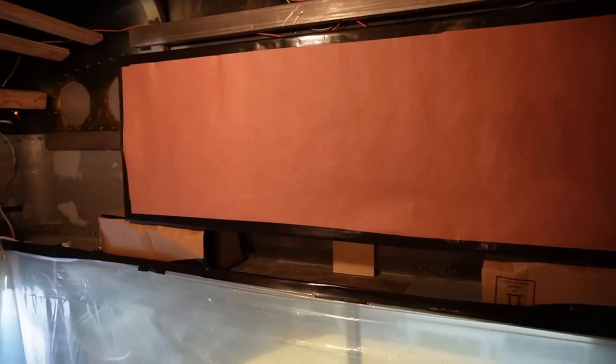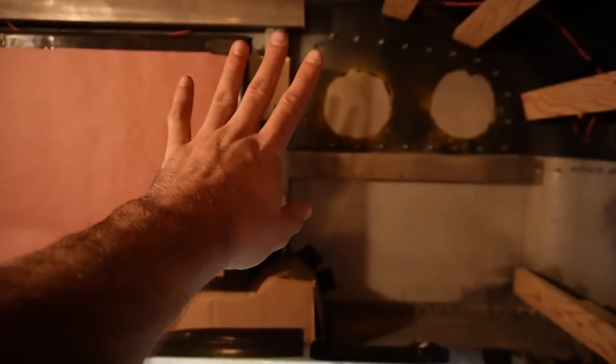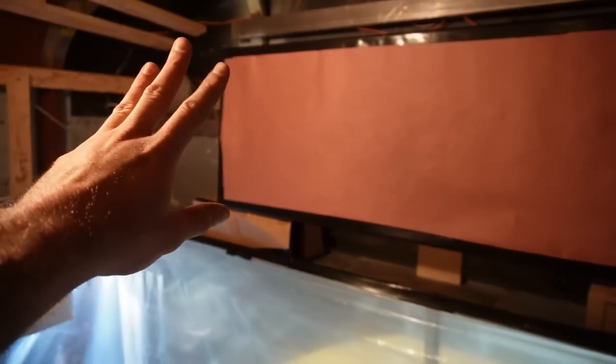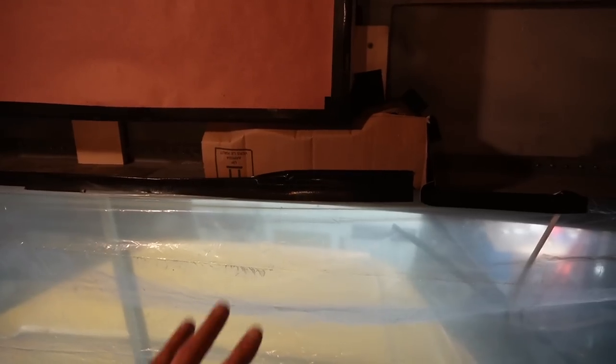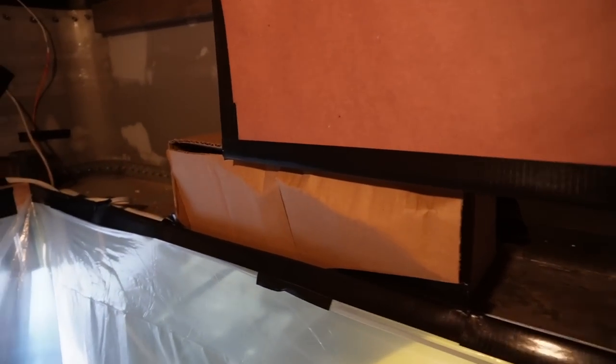Up front here, because this is a Thomas bus, our wiper motors are actually above the windshield. Since we've got three inches of foam going everywhere, we surely don't want to encase our wiper motors in foam. So we go ahead and box these off with cardboard — we'll peel the cardboard off later, but that keeps foam out of the wiper mechanism.